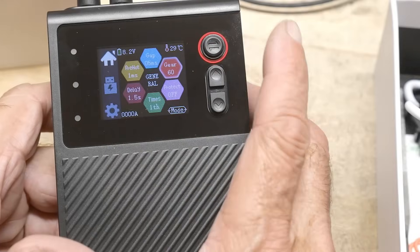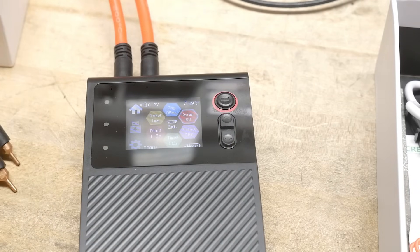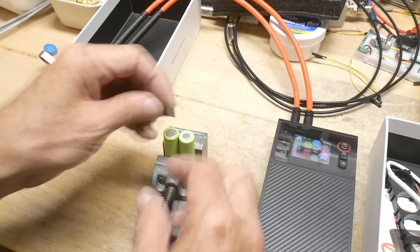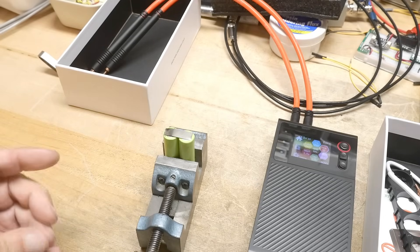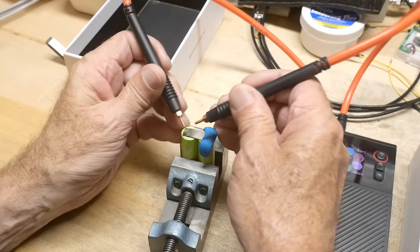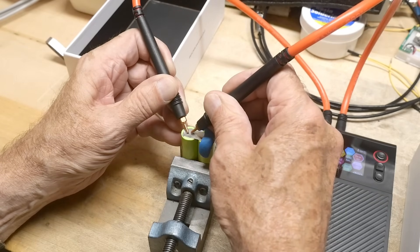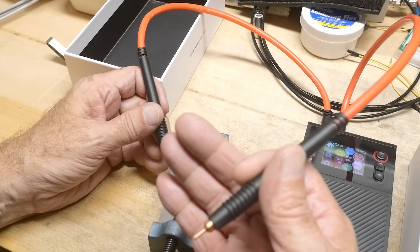Now we're ready to zap. When the two probes come in contact with the metal and make electrical contact, it senses that and spot welds. I have two batteries here and I'm going to put a nickel strap across them. I'm holding one side down with blue tack and I'll zap the free side first. I set the probe where I want it — about here.